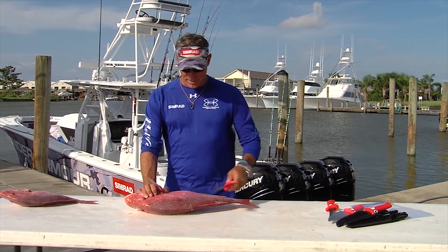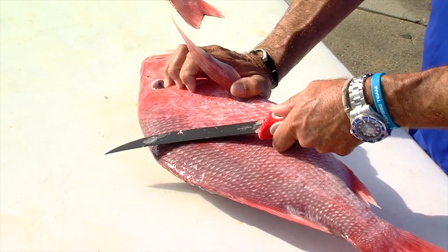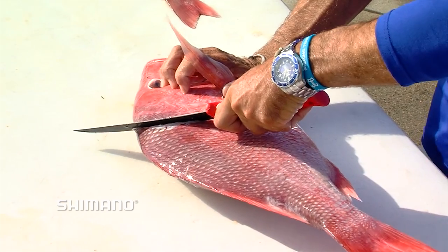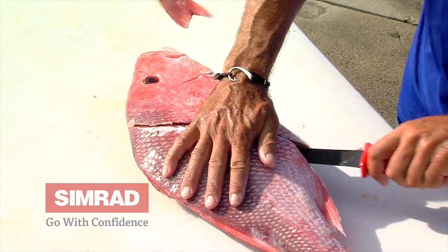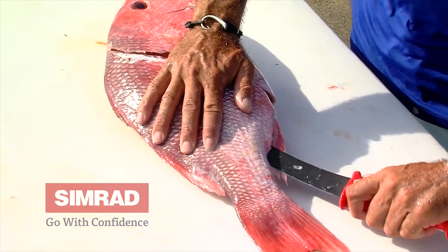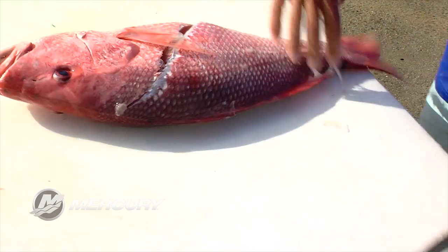You get the first of three cuts right behind the head. You want to get under the scales, get the knife blade started. Don't saw, just pull nice and clean. Then get up onto the spine and lay the blade on the spine — it'll just cut right in.